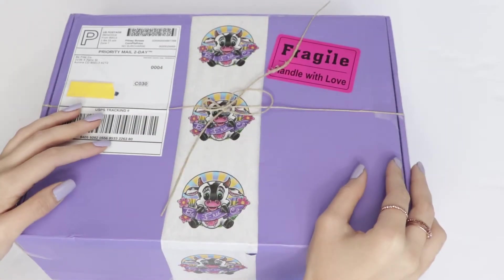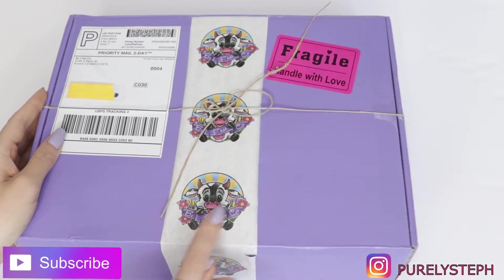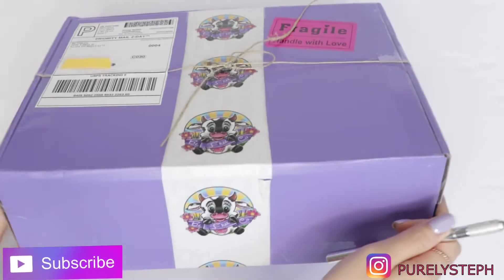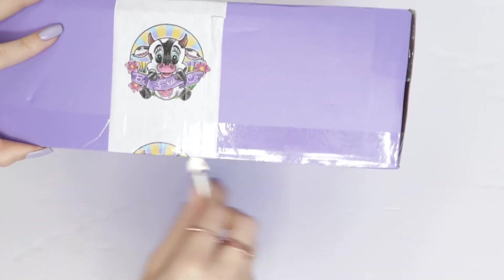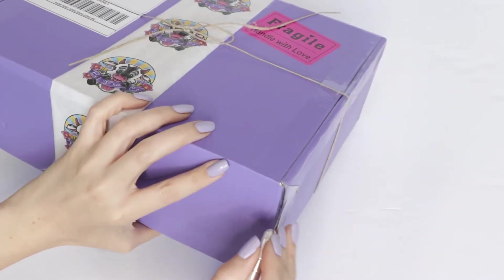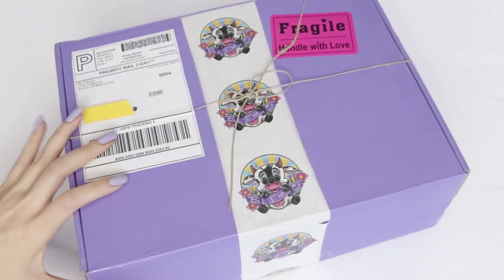Hi everyone, welcome back to the channel! I have a food subscription unboxing for you today. This is from a company called BeFree Co, and I'm just going to be opening this up while I talk a little bit about the brand. I really like the concept because they offer subscription boxes for people with a lot of food sensitivities, like myself — I am vegan and I'm trying to eat less gluten because it does affect me.